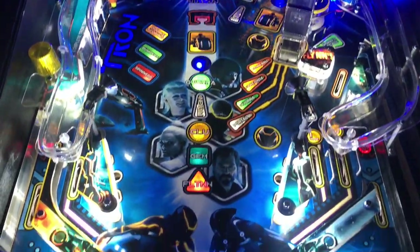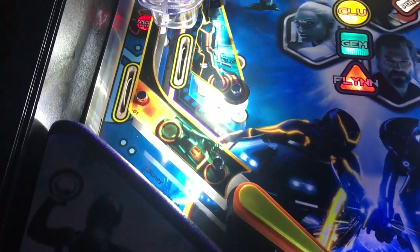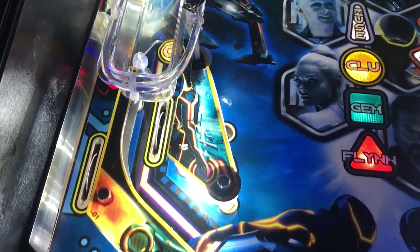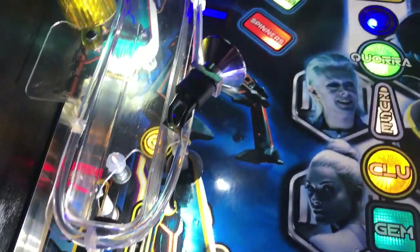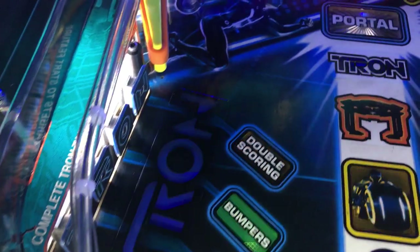This is using the LED OCD board, which is a fancy add-on that helps create these dimming effects that you see on the inserts during a track mode and other times.